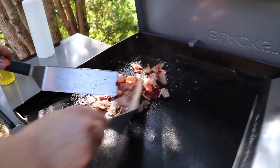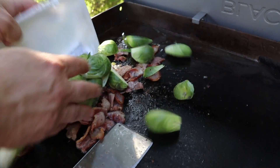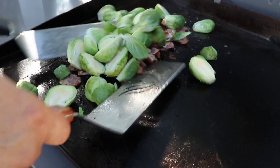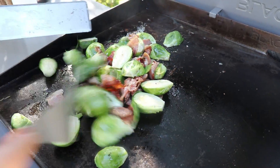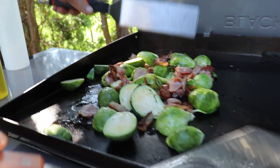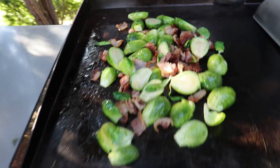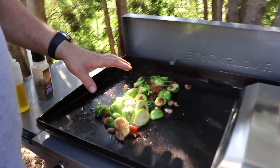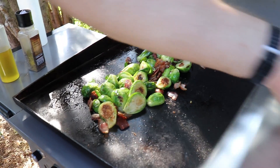All right guys, we're going to get the bacon done and we're going to get our brussels sprouts on, and then we're going to put them under the cover. We put some salt and pepper on these, we're just going to throw a little bit of oil on, and then I'm going to cover these guys with the Blackstone lid.